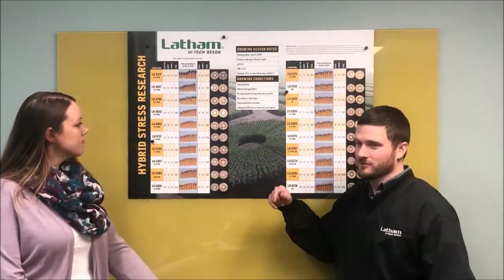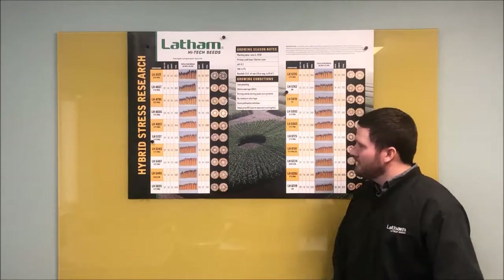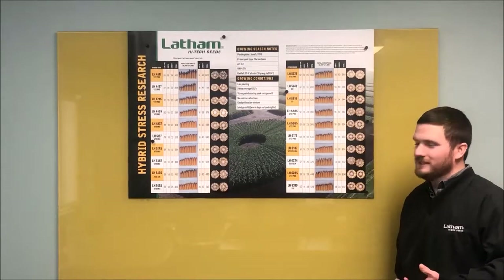Back to our topic this week: we're going to be covering the hybrid stress wheel research that Phil has been completing here at the Latham Farm. Phil, why don't you start by talking about how you set this plot test up? So we don't have a perfect picture to visualize — there's one on the poster itself, which you'll have an opportunity to look at later. But the stress wheel — if you think about a spoke wagon wheel...